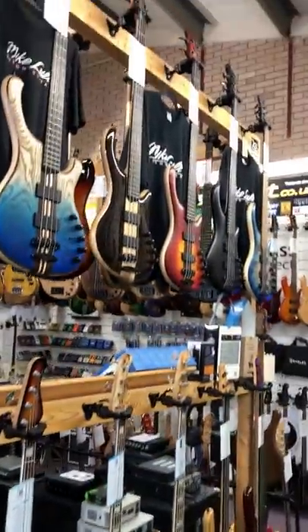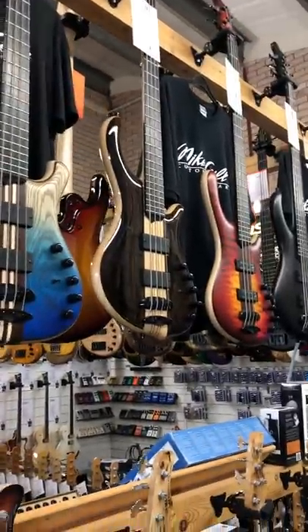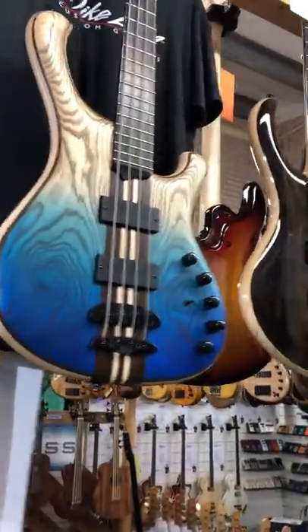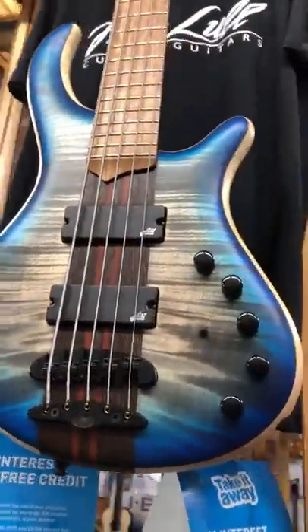Here we have a whole raft of Mayonis, hand-built for us in Poland. There's a 12-month waiting list if you wanted a fresh build on these, and these are all in stock, ready to go. Some amazing instruments here — really hand-crafted, really good value for what they are.